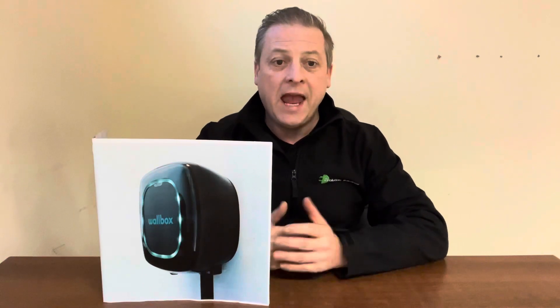To do this, you must purchase what Wallbox call an energy meter at the same time as placing your Wallbox Pulsar Plus installation order. The energy meter is an optional extra and costs circa £120, including installation.